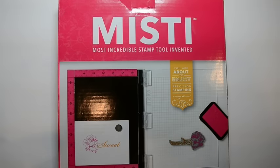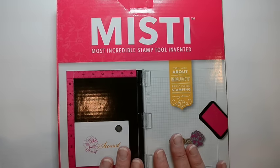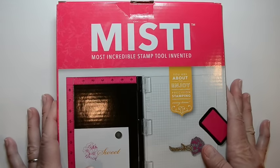Hi Stampers, this is Jennifer Timko from Stampin' on the Fly and I just have a really quick surprise for you today. I am part of the product review team for Splitcoast Stampers and we have been given the privilege of reviewing this brand new Misti, otherwise known as the most incredible stamp tool invented.